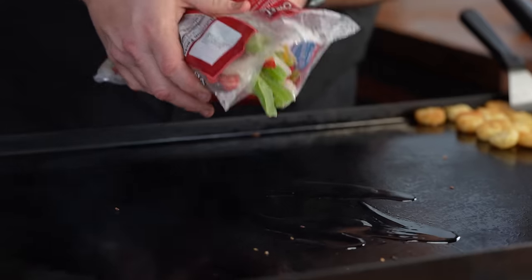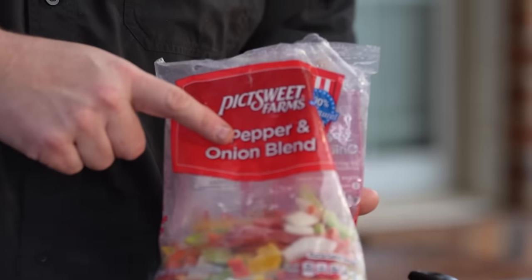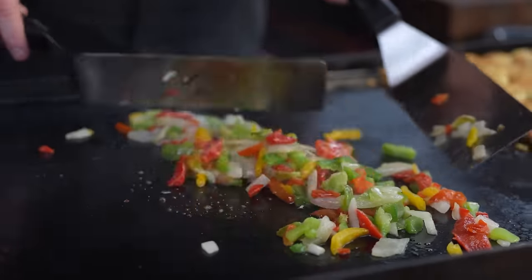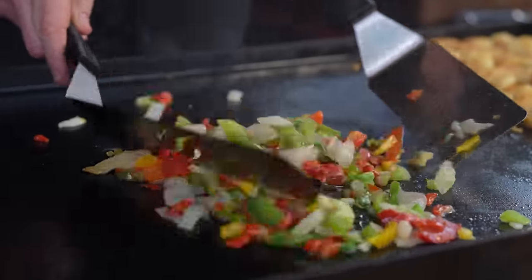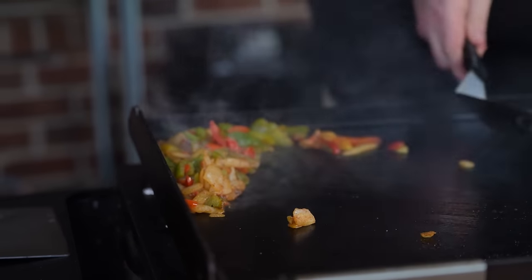When I need onions and peppers and don't feel like chopping them up, I love using this frozen medley of peppers and onions — makes it so easy. After the peppers have cooked for about three to four minutes, we're going to come in with some street taco seasoning. When they're cooked through, slide them over to the side.